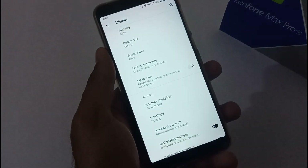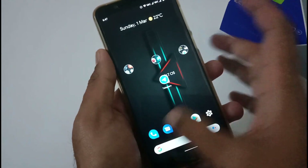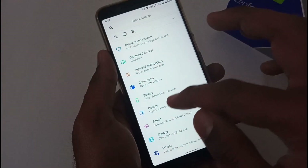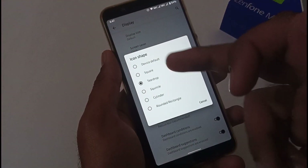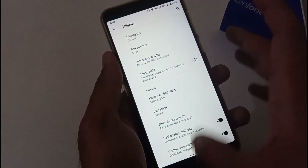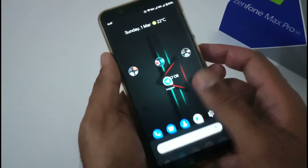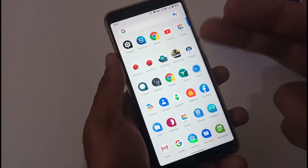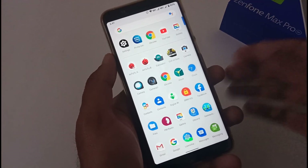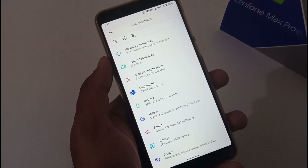Now let's discuss the icon shape bug. By default I have selected teardrop, and it shows correctly in quick settings and the icon set overall. But there's a bug — if I change the icon shape from teardrop to, say, square, it will update in quick settings but the change won't be reflected in the icon set on the home screen or app drawer. We'll provide feedback to the developer so it can be fixed in a coming release.